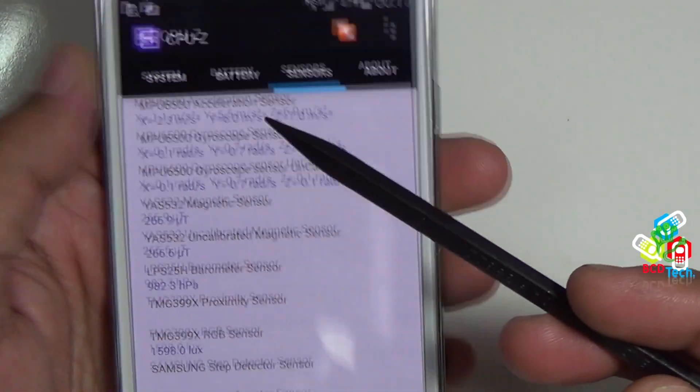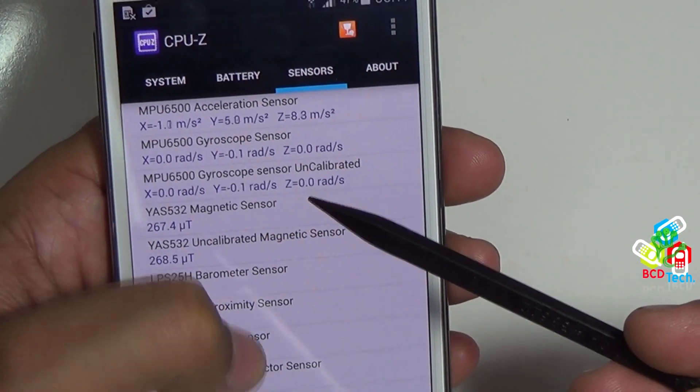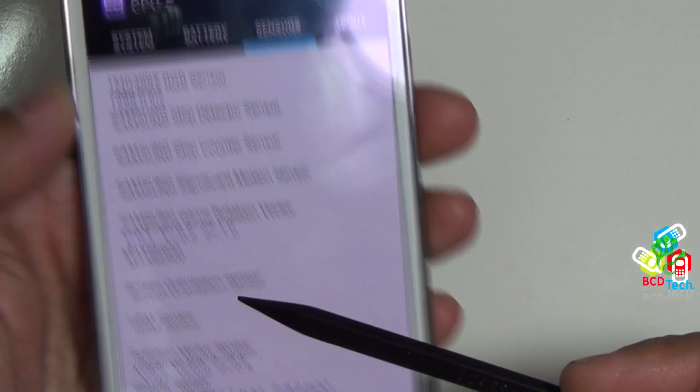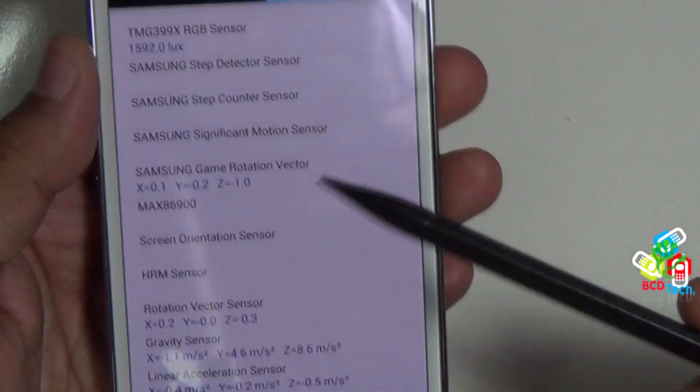This gives the list of sensors on the phone. This has acceleration, gyroscope, magnetic, barometer, proximity, RGB, step detector, motion, rotation, orientation, HRM, gravity and other sensors. The list is too big.